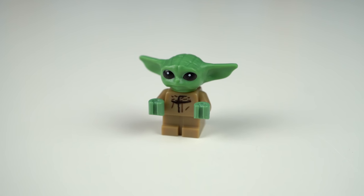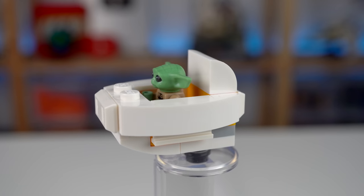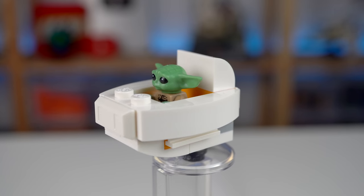The first minifigure is Grogu, not exclusive to this set, and comes with this pod. It should have been rounder but given the scale it's hard to think of a better way to do it.